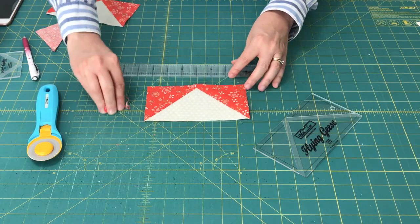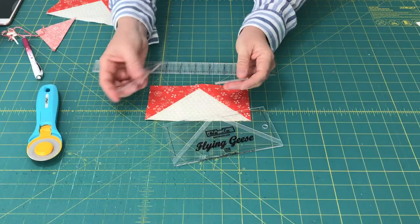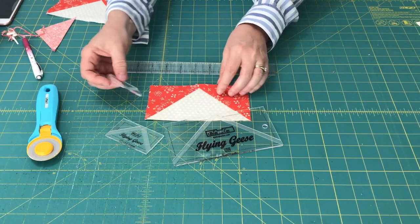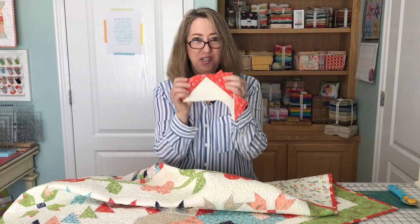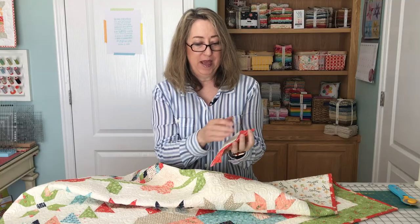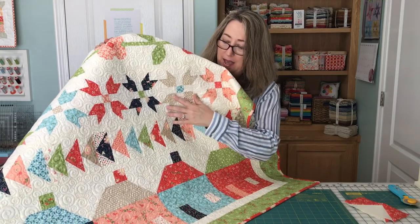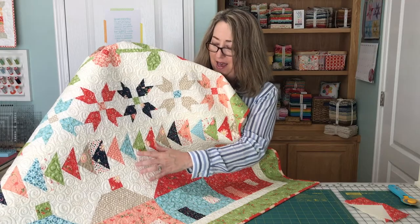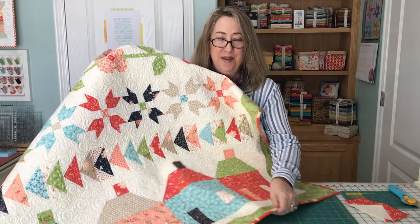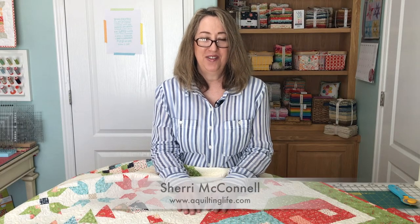It's just a really terrific method for making these units. This post is not sponsored — I've just been using these rulers so frequently and talked about them so much on the blog that I thought it would be great to film a video. I hope you enjoyed today's flying geese tutorial. This really is my favorite method now. My family farm row quilt has a lot of flying geese in it, and I used this method which made it very easy — all the points are just perfect. Thanks for watching, don't forget to subscribe, and thanks for stopping by!